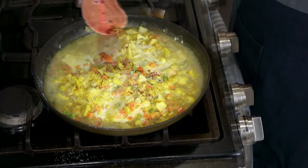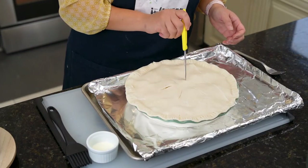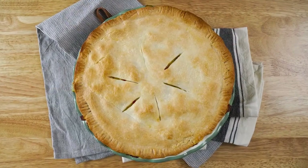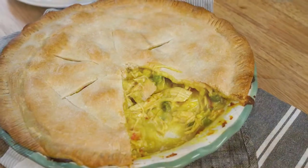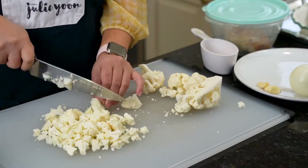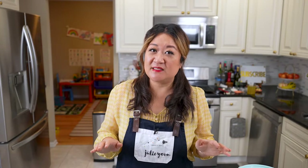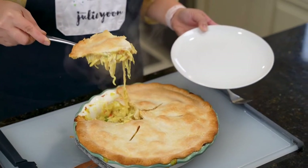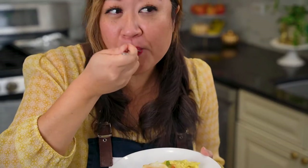You probably have had pot pie before, but have you ever had a curry pot pie? This curry chicken pot pie is so well balanced and exciting. It's a nice twist from the traditional heavier pot pie and it uses cauliflower instead of potato. It's topped with a flaky pie crust and no bottom, but trust me that's all you need. You can use your leftover chicken or even Thanksgiving turkey, so if you want to make this savory and satisfying curry chicken pot pie, keep on watching.